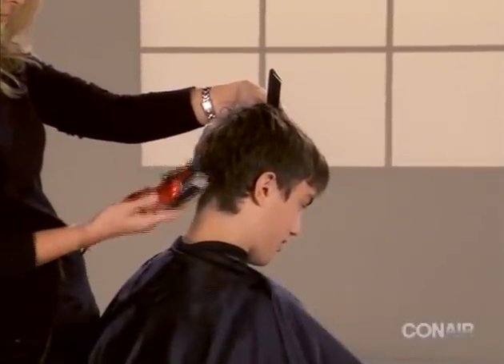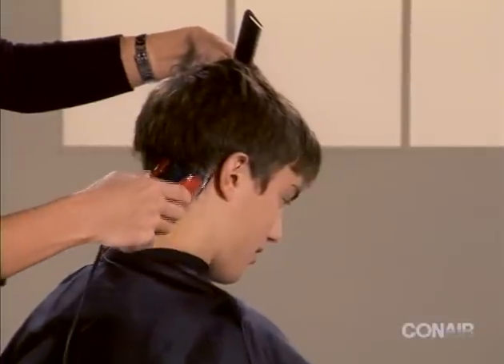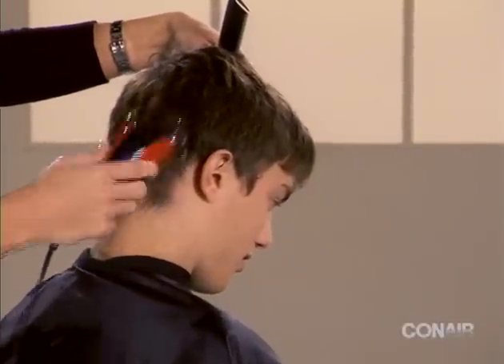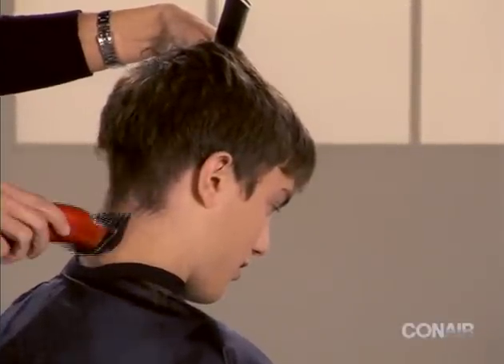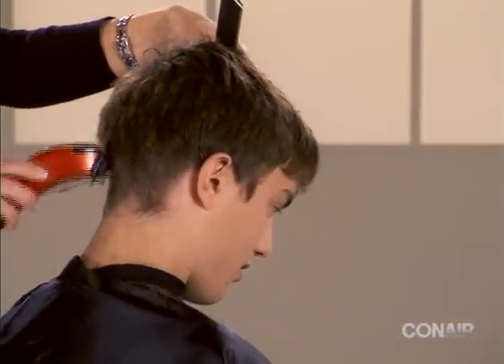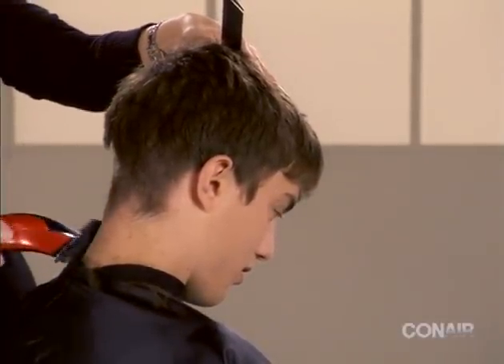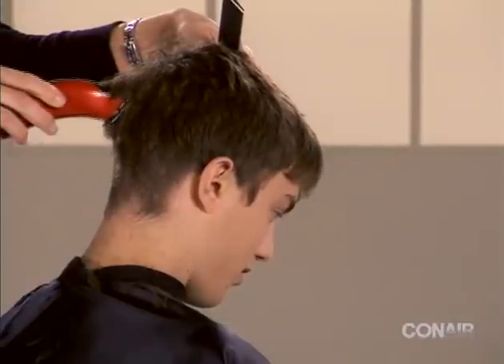Clippers are preset at the factory to run on a typical household current. Household electrical systems are usually designed for 120-volt and 60-hertz products. If the actual voltage differs from 120 volts, most clippers will adjust automatically.